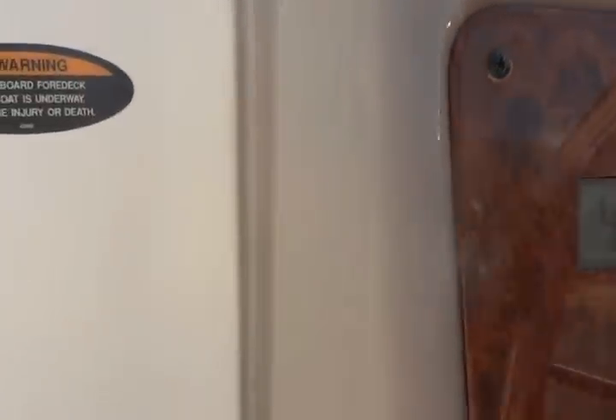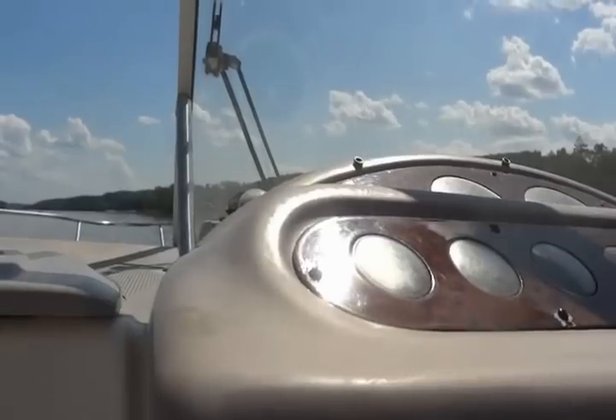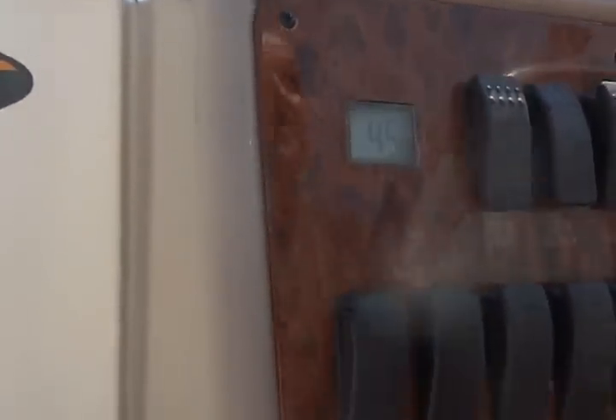The depth finder works, and both bilges work. The blower works. The wiper works but it needs a blade. The horn works, and I think most of the lights work — not sure if all of them work. And so here we go — we're going to get it up on plane and show you it running.